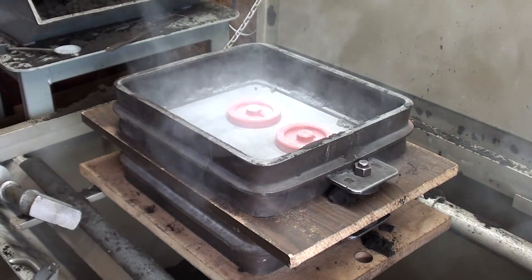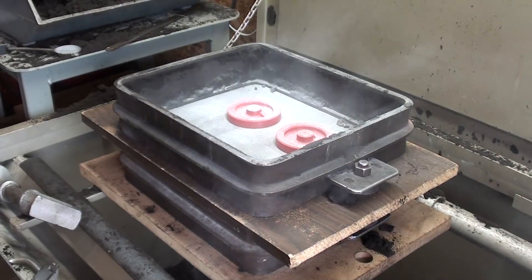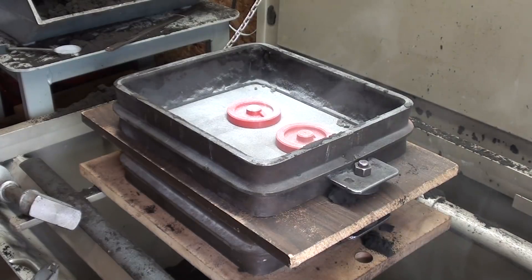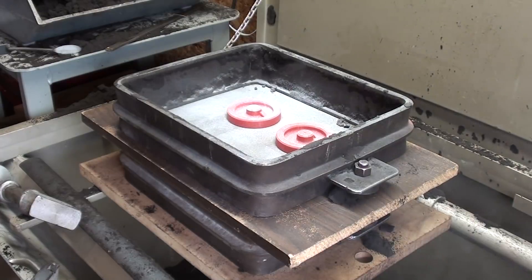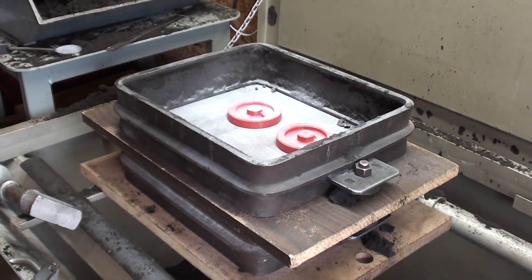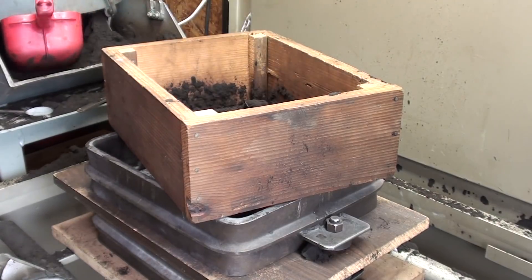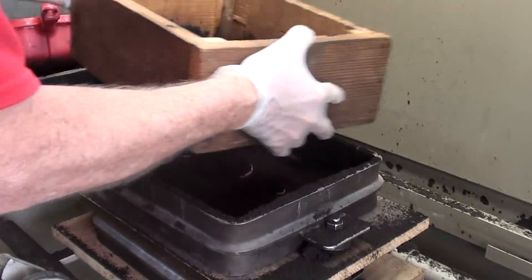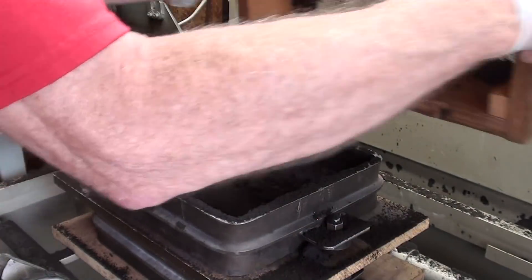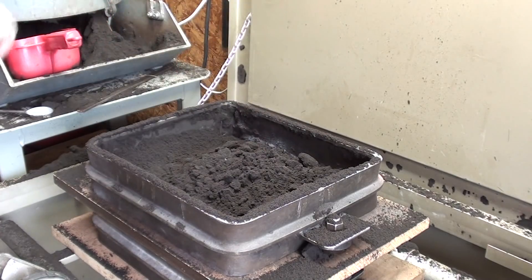I'm going to put some gloves on because the sand is so messy and hard to clean off your hands. I'll grab my riddle and get on with it. This is an eighth-inch riddle — it's nothing more than a sieve; it breaks up the sand. I like to get some fine sand next to the pattern, and then fill it up the rest of the way.